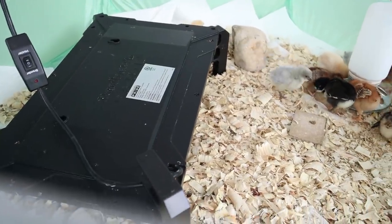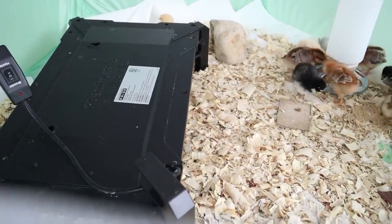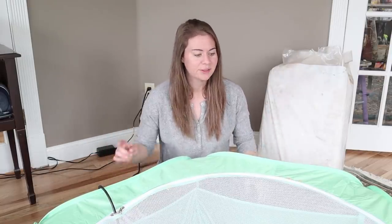There are four main components that I'll go over. And if you want to stick around for the end of the video I will introduce our new chicks one by one. So there's the brooder container, and then there's a feeder, there's a waterer, and then there is a heating plate or heated brooder which keeps the chicks warm.